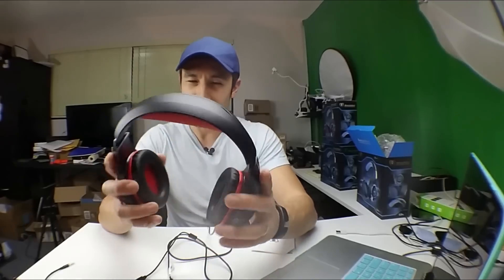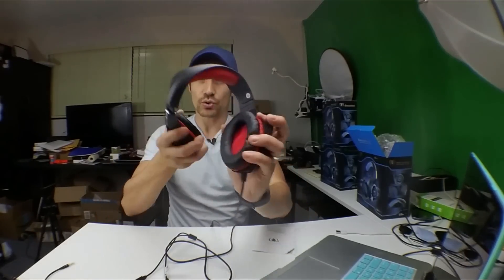If you're not using the mic, you can move it all the way up. You can play around with the position. When I'm editing my videos, I'll have one ear cup off my ear and one on so I can still hear if someone's ringing the doorbell or knocking. It is quite plastic, again at $19.99, but it is quite flexible as you can see.